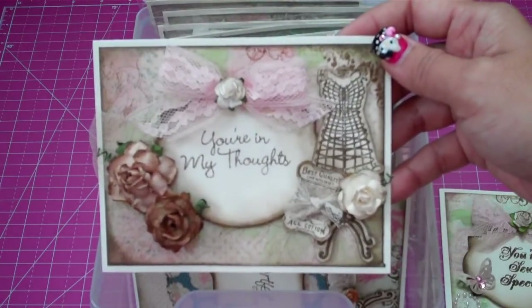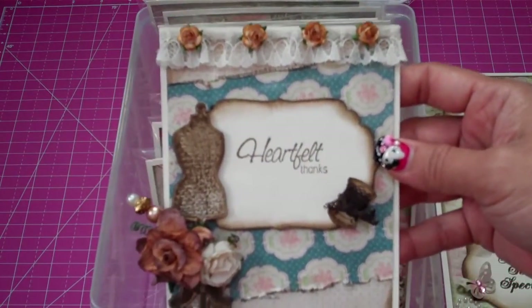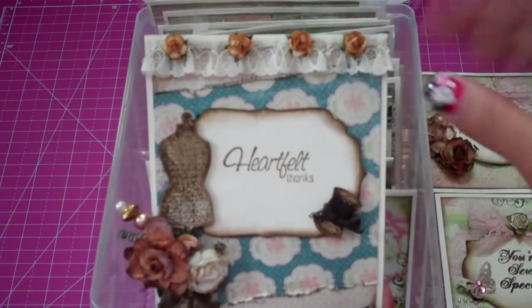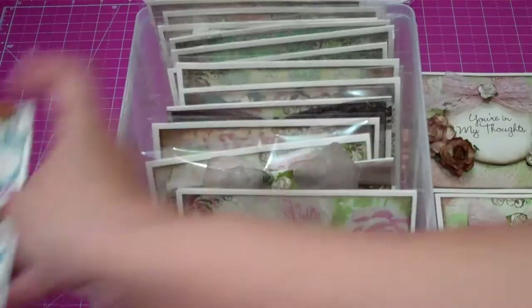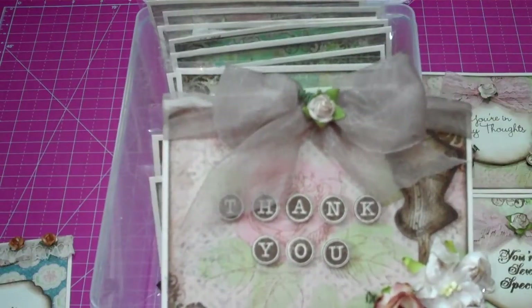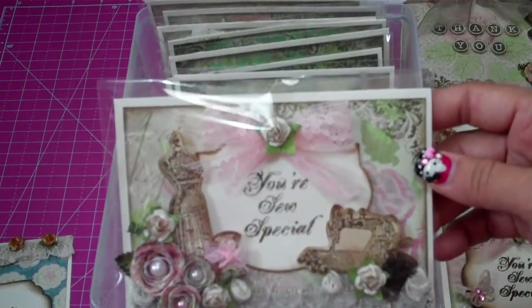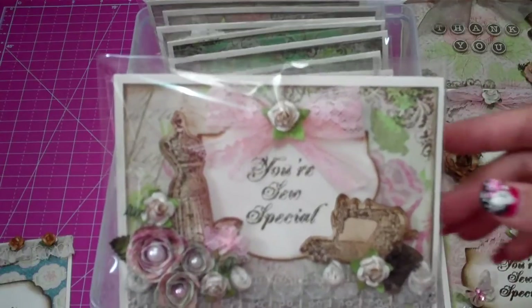This is one that I made — I'll go ahead and show the cards and then show the products that I used. These are all pretty much dress form and birdcage, vintage looking cards. That was my theme. My goal was to just take out a paper stack and stamp stuff away and make as many different cards as I could.